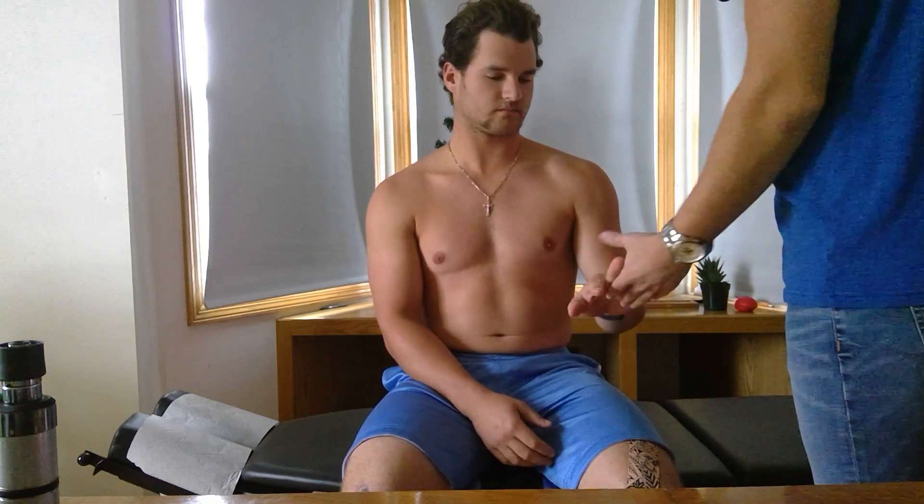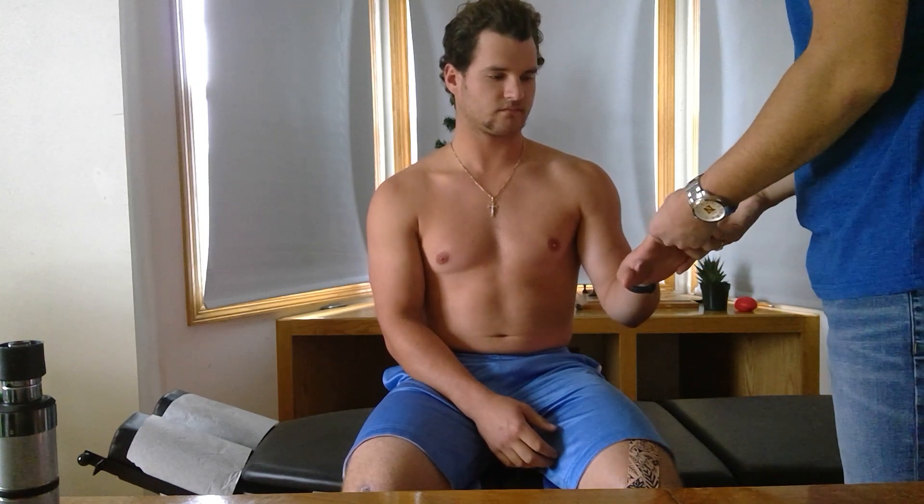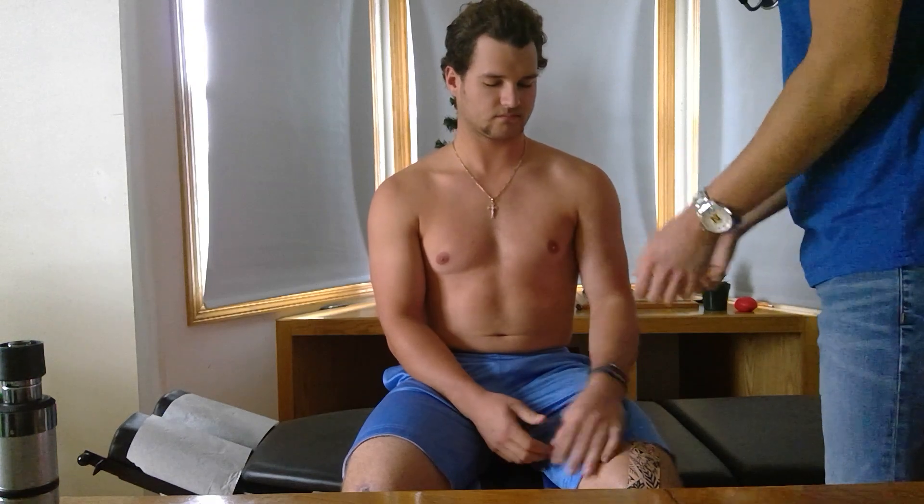We're going to start off by looking at his chest, just making sure that there's no abnormal palpitations, no discolorations, no abnormal hair patterns, anything along those lines. Then we're going to ask him to look at his hands, looking for cyanosis or pitting of the nails, edema, and cyanosis of the palm.